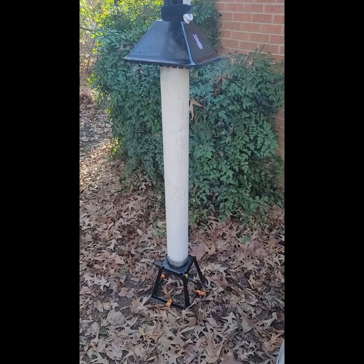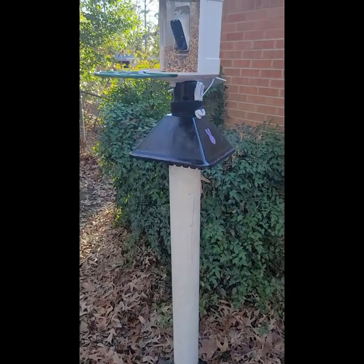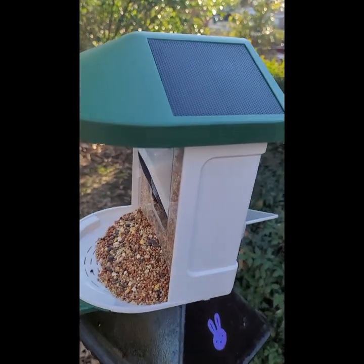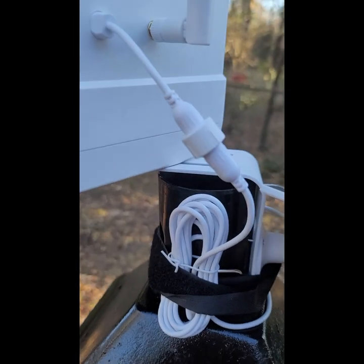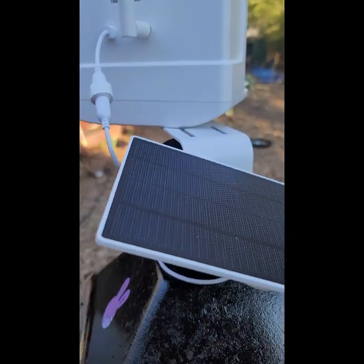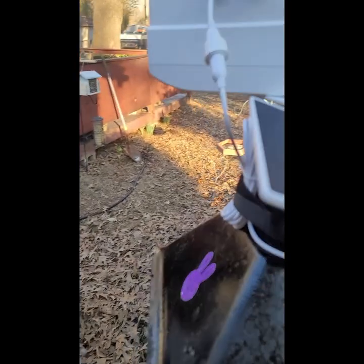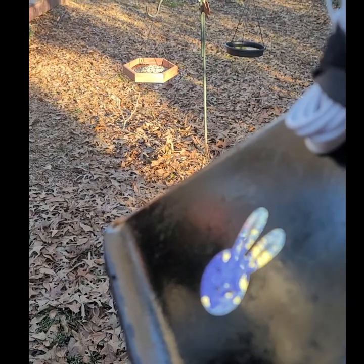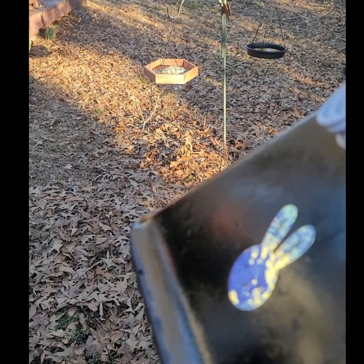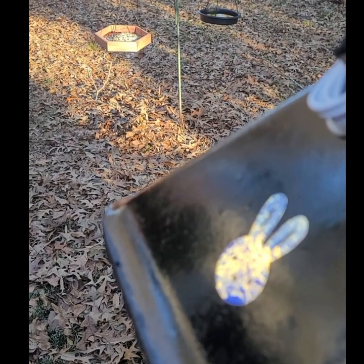You can see I got it staked into the ground really well — it's not going anywhere. It has the two solar panels on the roof, and I mounted the back auxiliary solar panel just back here. It'll grab evening sun, afternoon sun, and some morning sun. I just need to work a little on the focus so hopefully I can capture what's going on in the background at these feeders.